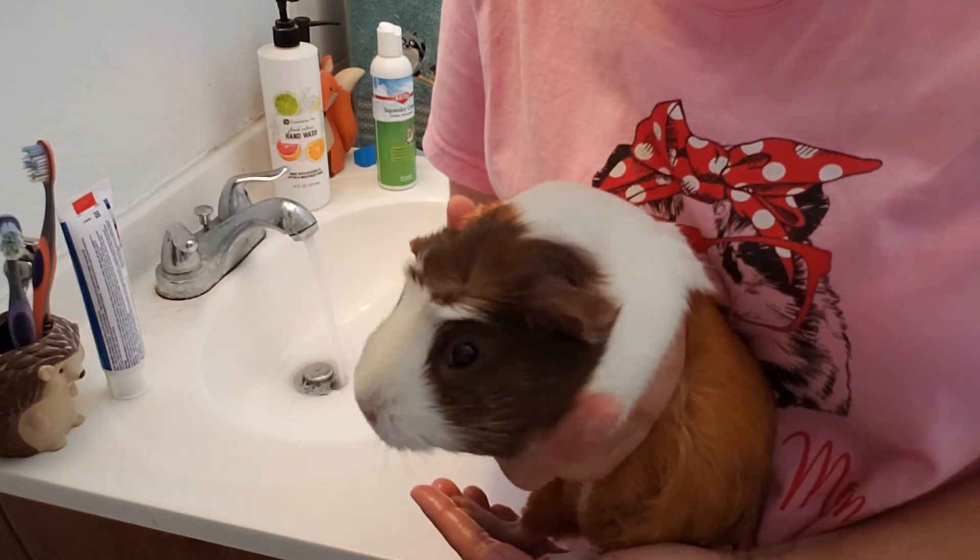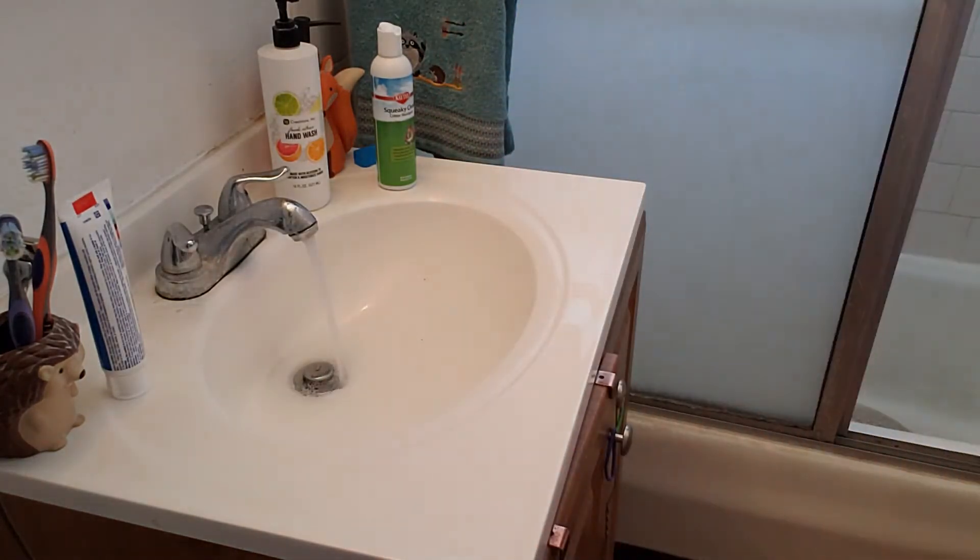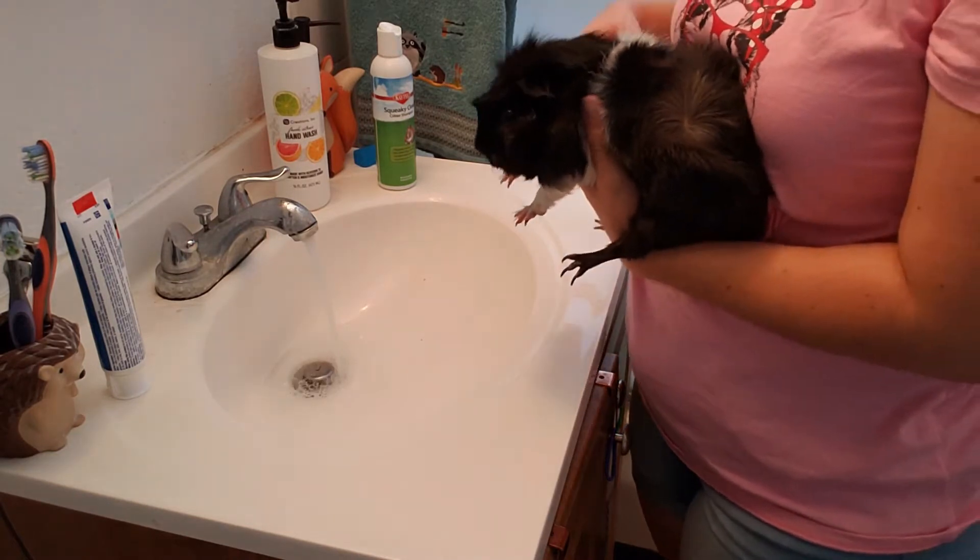We are all done. Alright, now it's little Luna's turn.